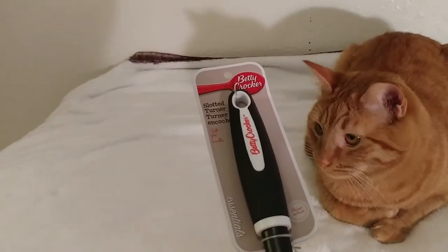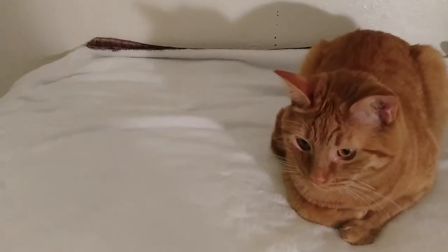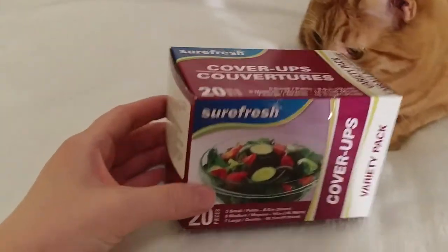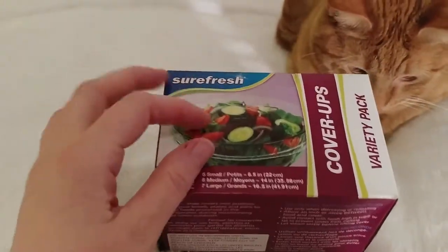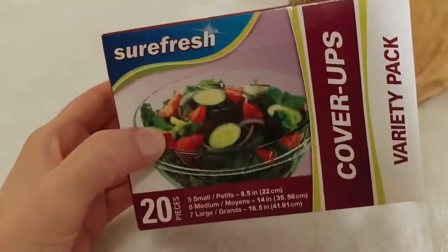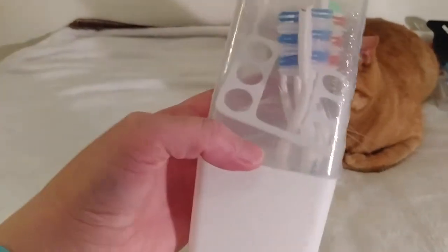Here's the Betty Crocker Turner. It's really wide — I've never had one this wide before and it's nice and sturdy. I recently melted one by accident by having it too near a burner when it was hot. And I really like finding these covers for covering up your leftovers to keep things fresh — it takes the guesswork out of trying to come up with the right size of plastic wrap. I picked up actually five boxes of these. My little friend Pumpkin is wondering what I'm up to — he doesn't get it.